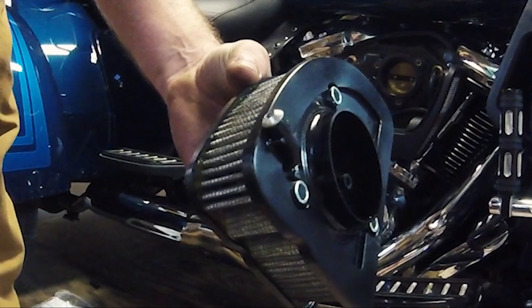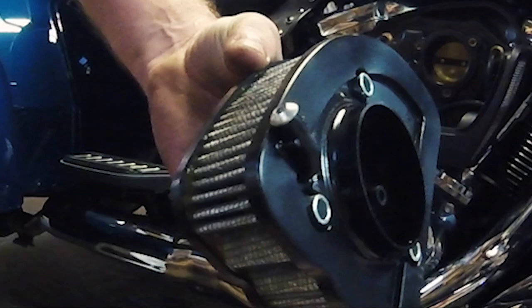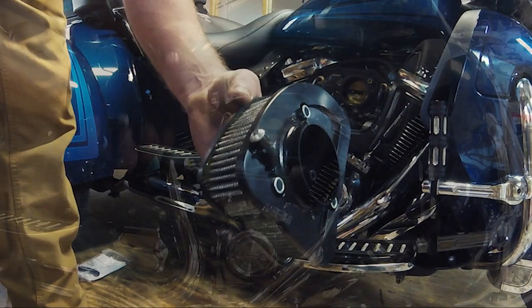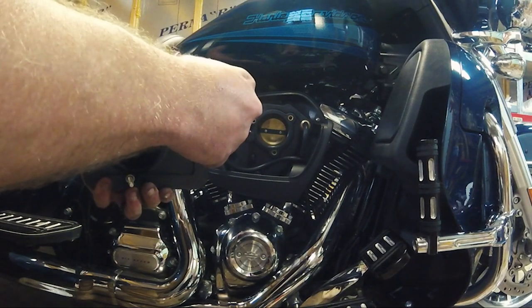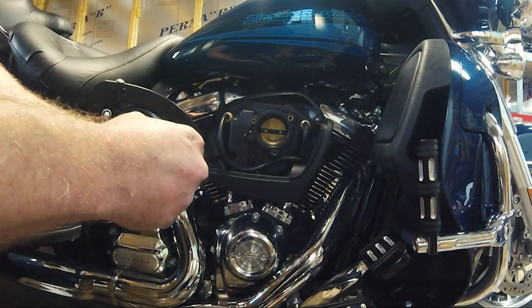It is very crucial that you cover or plug any pre-existing vent holes in the backside of the filter element so that there can be no unfiltered airflow entering the intake. Reinstall the filter element, torquing the fasteners to factory spec. Be sure to use threadlocker on all fasteners.